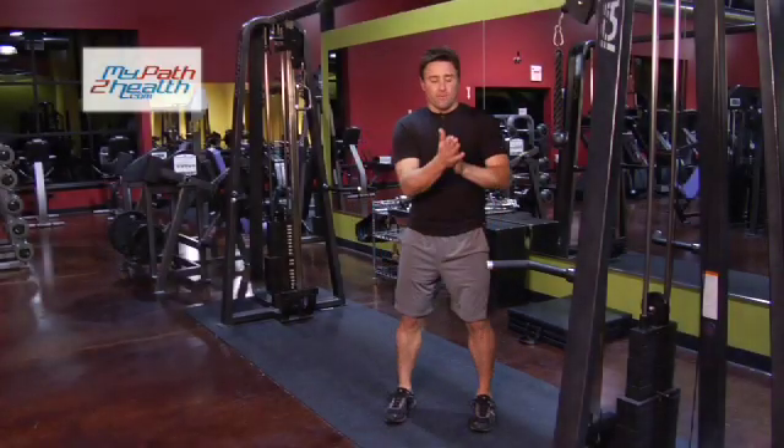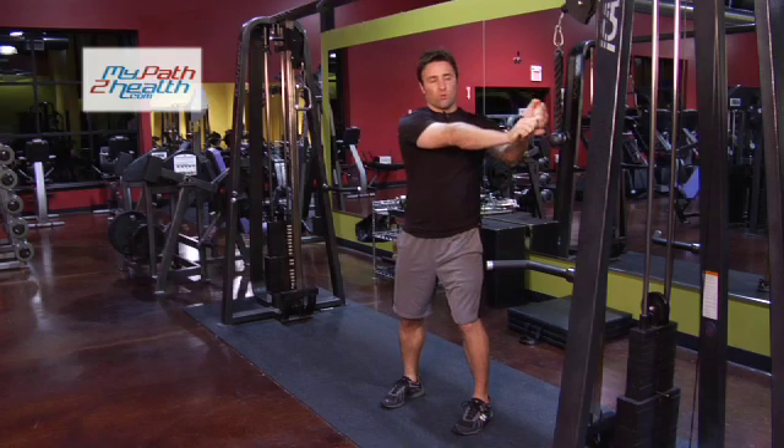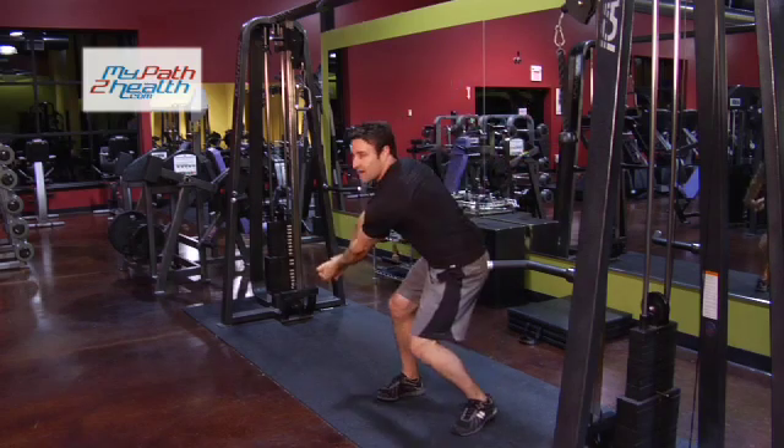These are wood chops. The motion: you're going to be sideways, arms straight, grabbing the rope, coming down, straight arm.